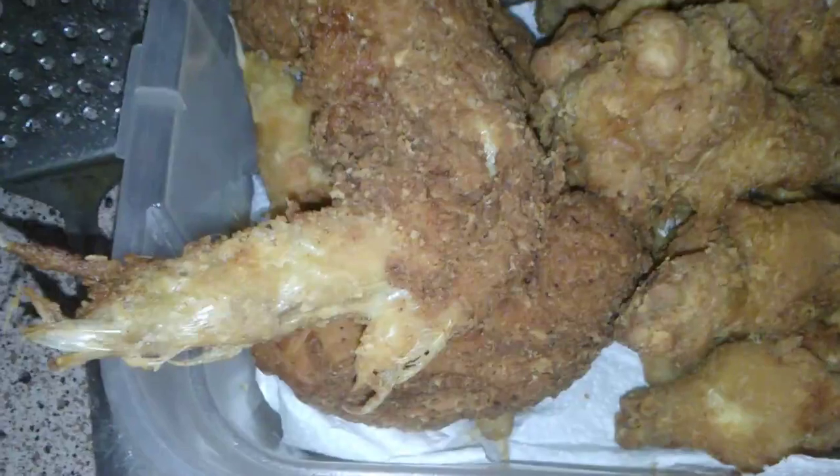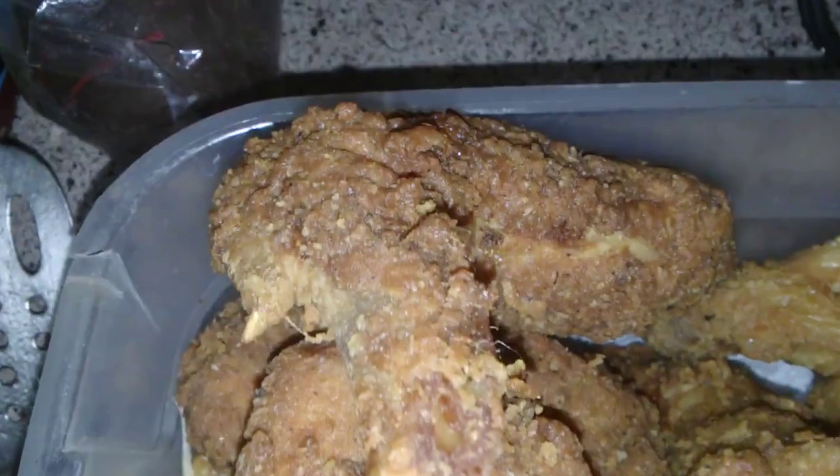What's going on everybody? Check it out. I made some extra crispy chicken — you see, that's extra crispy. And then I made some light chicken.